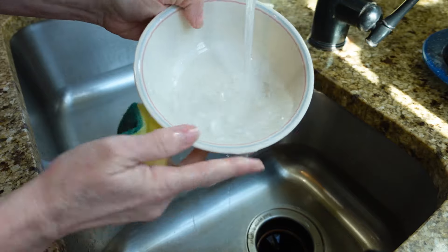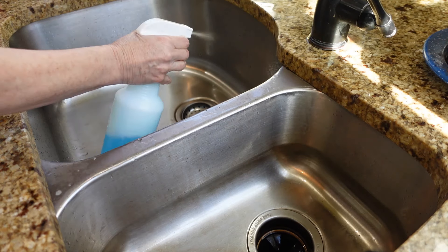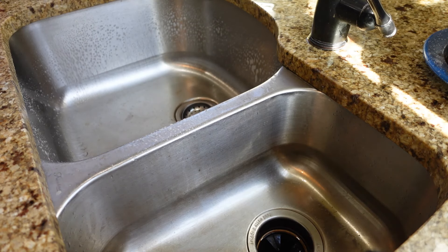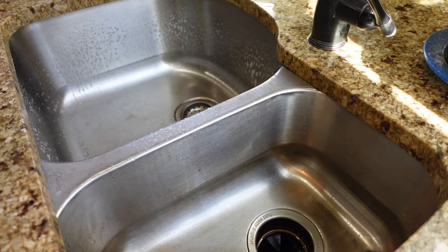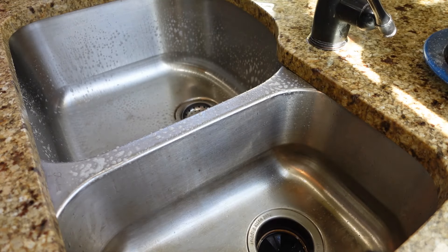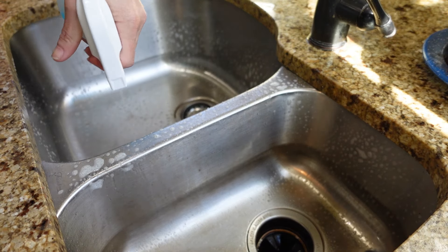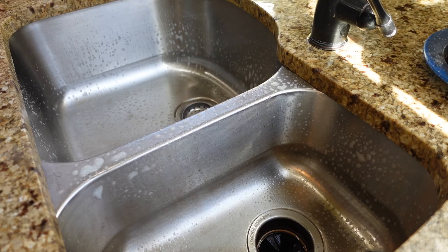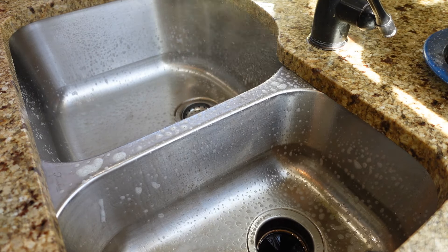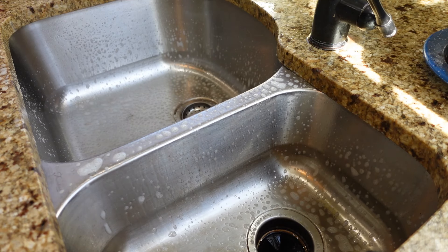Okay, right into the dishwasher. Now let me go ahead and spray the sink. This is only four tablespoons of Dawn dish soap and this thing will last you a while. I use it for everything — I spray it on top of my stove, let it sit, then scrub the stovetop with a brush, rinse it, and wipe it out. It works wonderfully. Okay, I'll just let that sit for a minute.